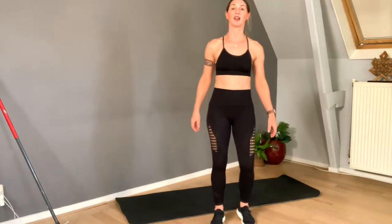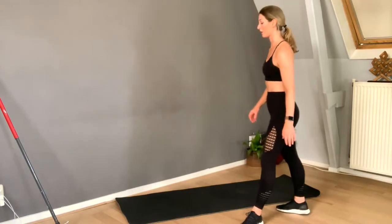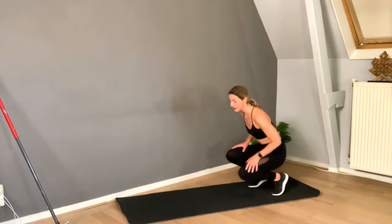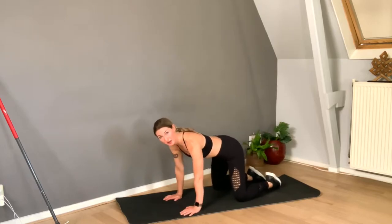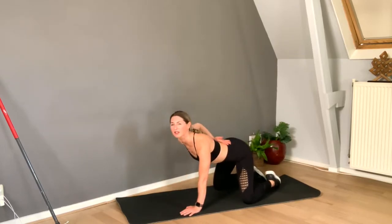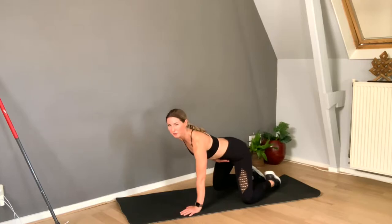Very good! Shake out the legs. And then we're going to go on hands and knees. What I usually see when people go on hands and knees is they immediately arch their back. Don't do that — don't drop your belly.